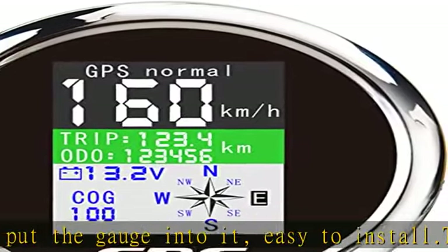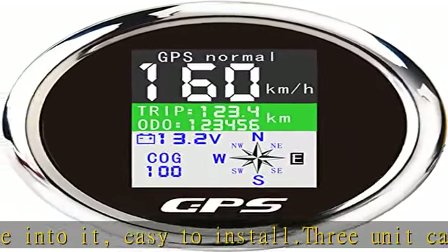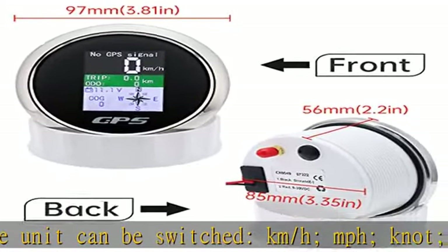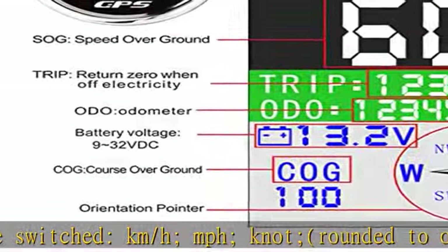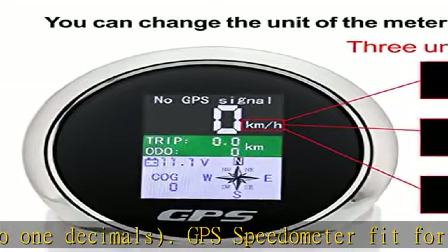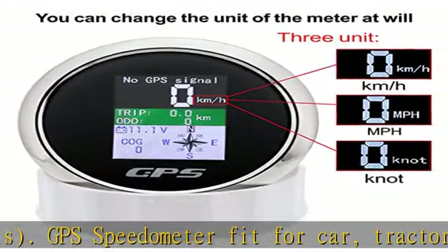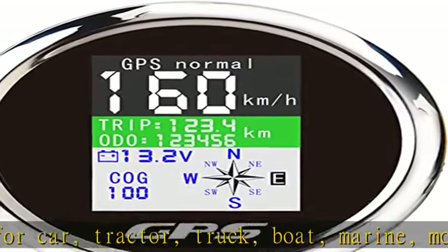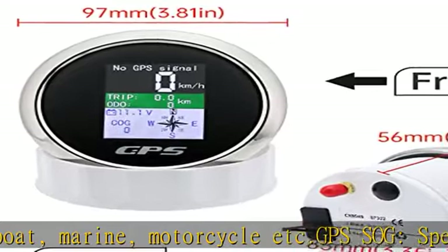Speed range: 0 to 600 kilometers per hour. Auto odometer: 0 to 999,999 kilometers, adjustable via the back button. Trim: 0 to 999.9 kilometers, returns to zero when electricity is off. COG — course over ground orientation pointer.